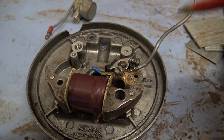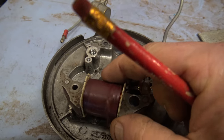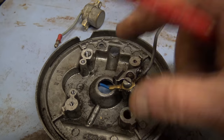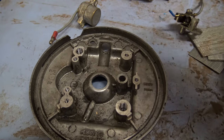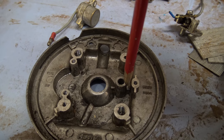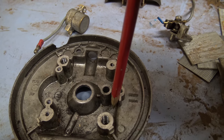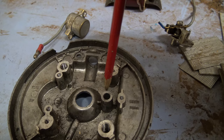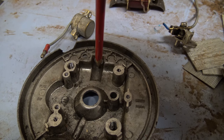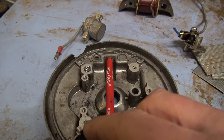Then the next thing to do is get another wire from the same screw there, and then that goes up to the external ignition coil, which is attached to the frame on the underneath of the mobile air. A little word of advice when you're wiring these up is to put the wires here and loop them around to the top of the screw on the points.